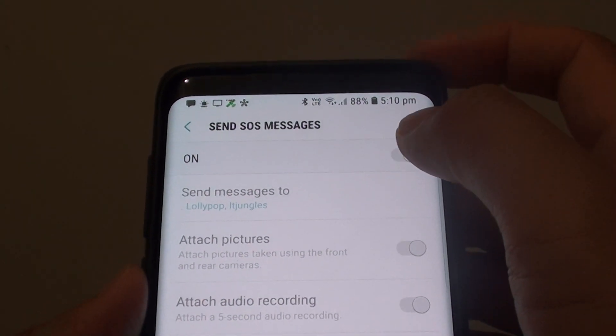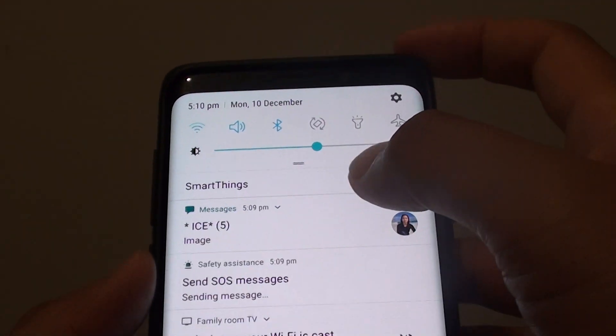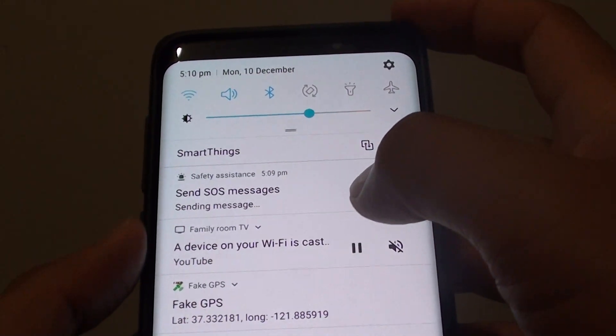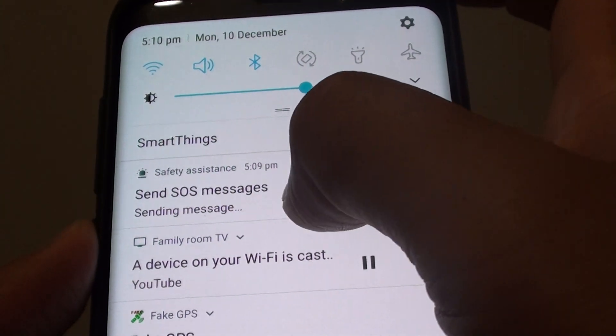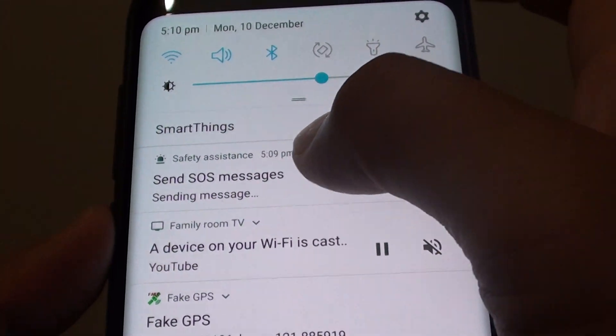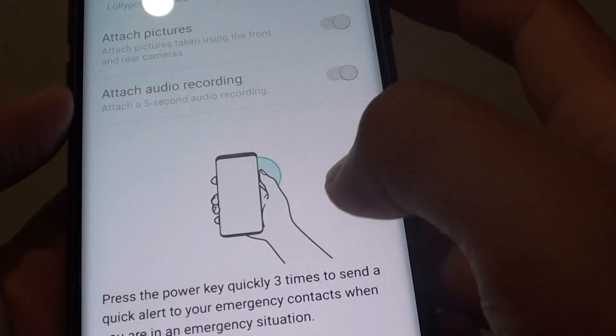At the top there is a switch where you can turn it on or off. Note: if you close the screen while it's still sending, it will continue attaching the audio and photo files until it finishes. You can cancel it if needed.